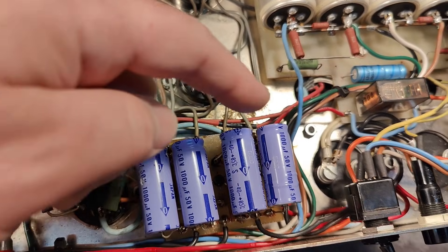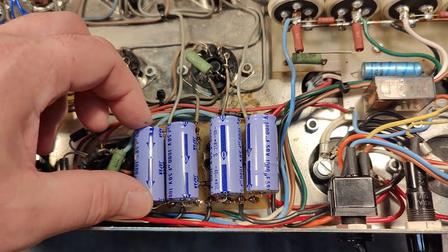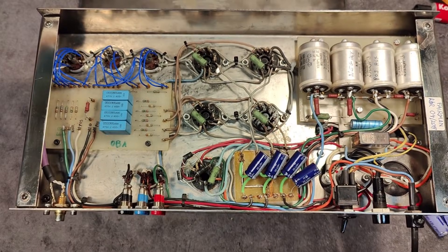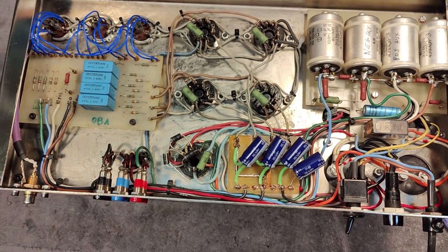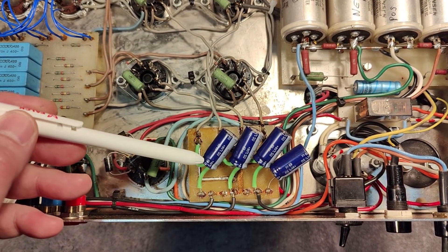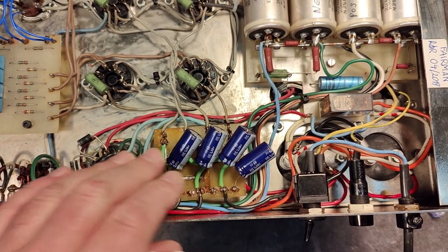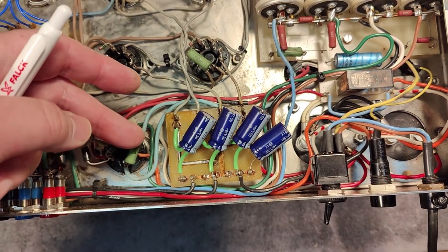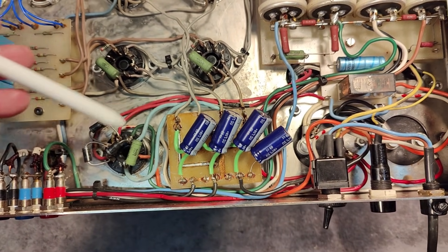After a little cleanup and fitting some new capacitors — a classic, annoying size issue with modern replacement capacitors — I managed to fit them in here. I bent them slightly to the right so they sit a bit further away from the warm parts nearby.